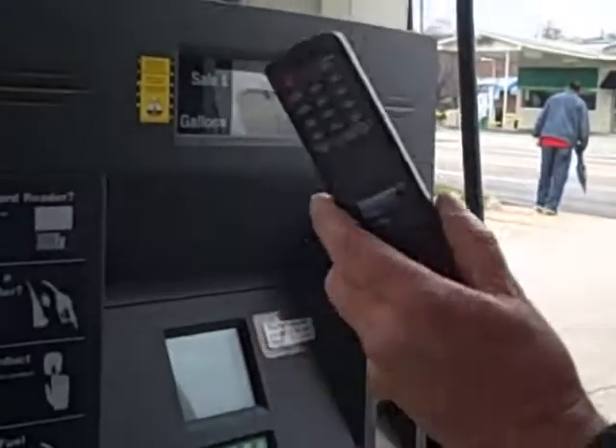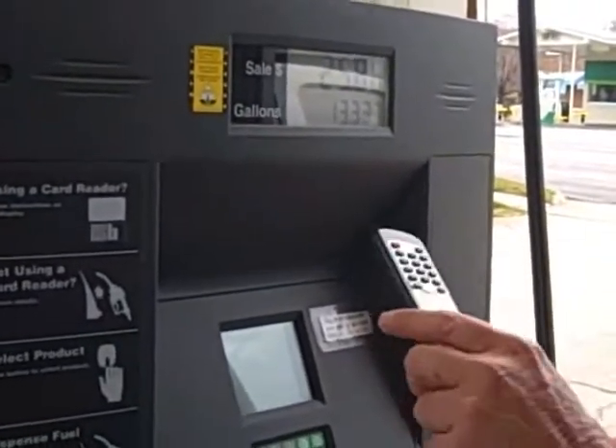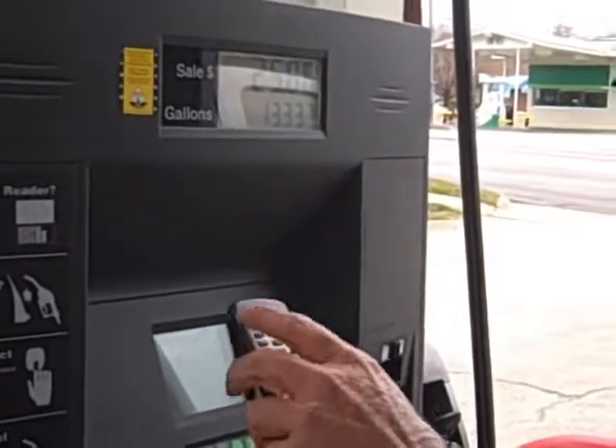We have a remote control that we use to access the memory inside of it to get the gallon totalizer read.